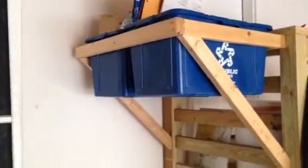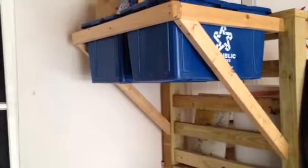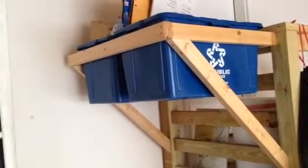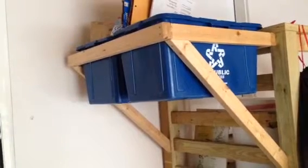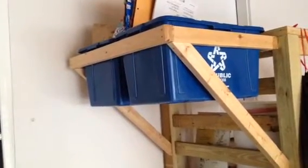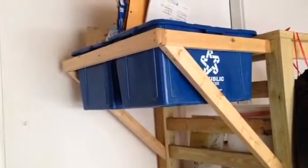I built it out of 2x3s and threw some support arms there to hold it up. Overall, the material is very cheap and since recycling bins are pretty light, it didn't require a very strong structure, so it's worked great for a couple of years now.